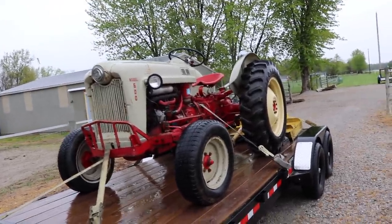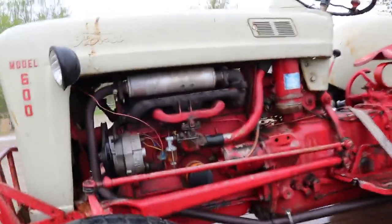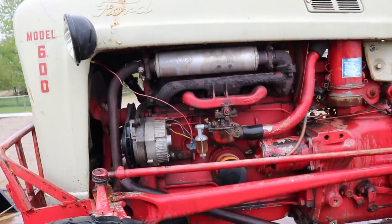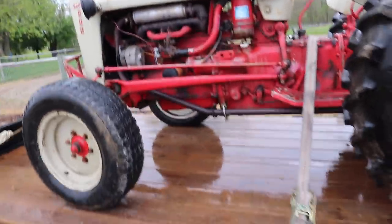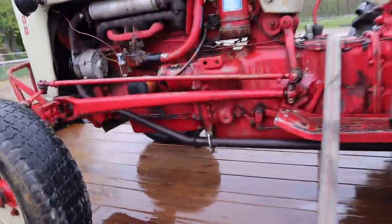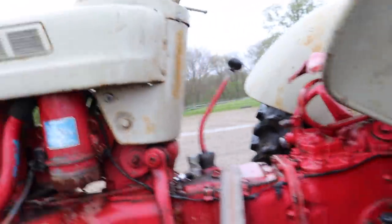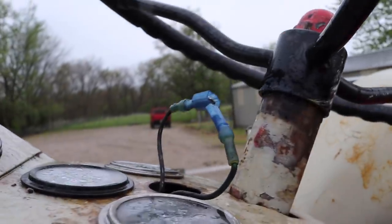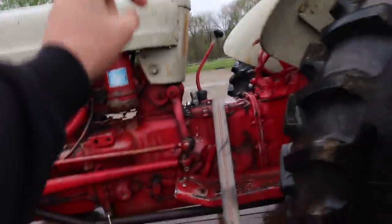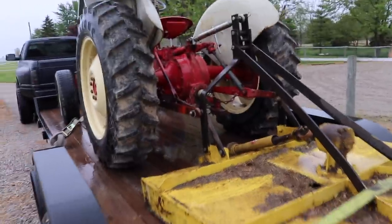All I know is it starts great and runs great. The guy said he's never really had any issues with it other than a couple of minor things they addressed super easily. Of course it's gasoline powered. One quirky thing though — the key doesn't start it anymore. Their fix was just plugging some wires together up there, you hit the button, and it starts up like it's supposed to. Just no key, but it still does the job just fine.